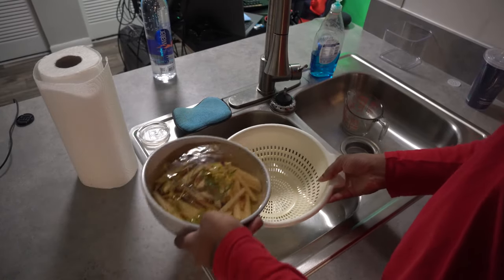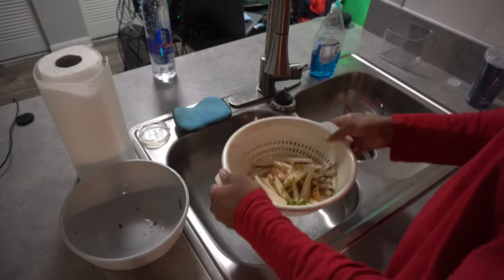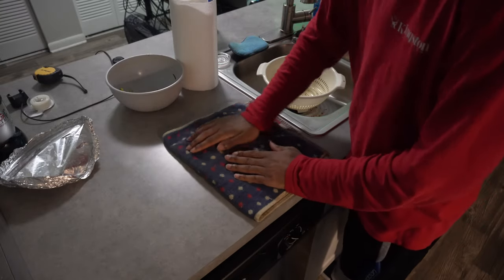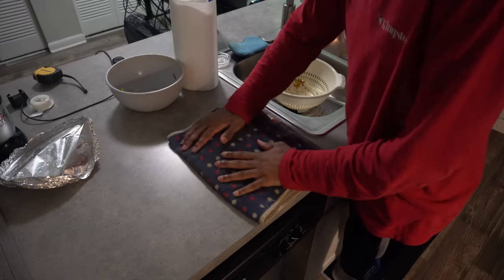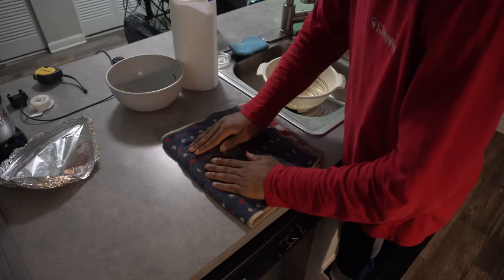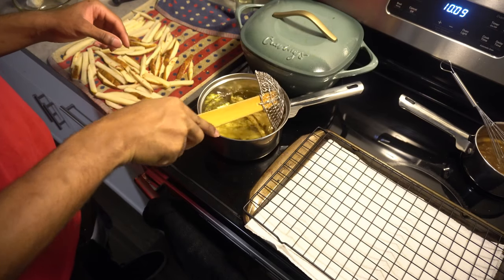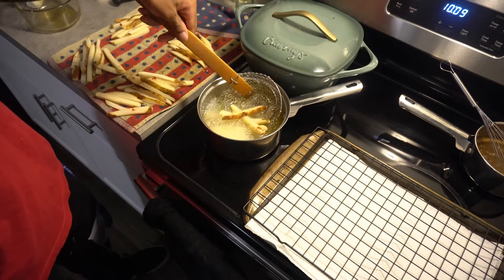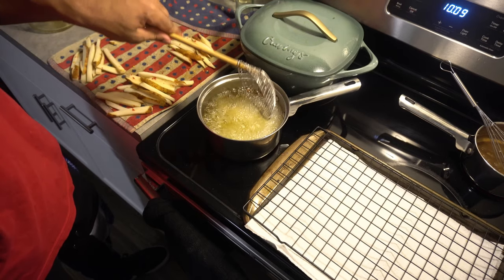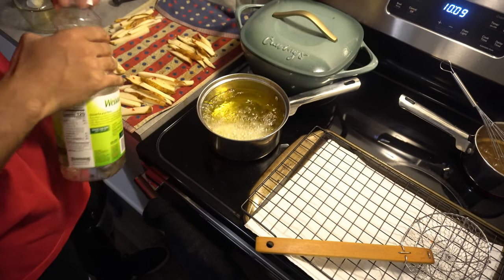After two or three days, strain off your potatoes — do not rinse them, that'll completely nullify all that brining. Pick out the herbs, then use a kitchen towel to dry them off as well as you can because we're about to fry these, and water and hot oil just don't mix. Heat your oil to about 250 but no higher than 280 degrees, and in batches drop your potatoes in. We're not cooking these all the way through — we're just blanching them because we're going to freeze them and then cook them a second time.